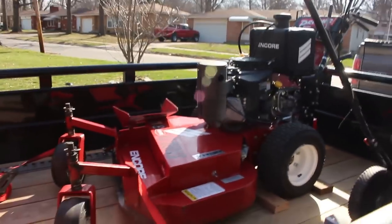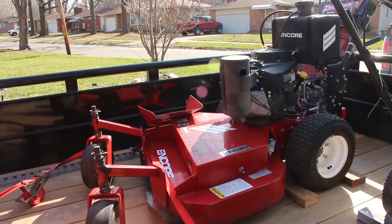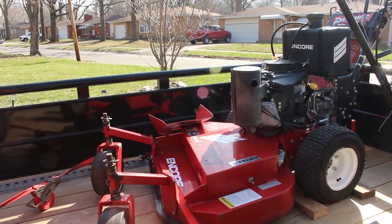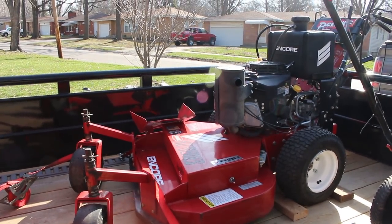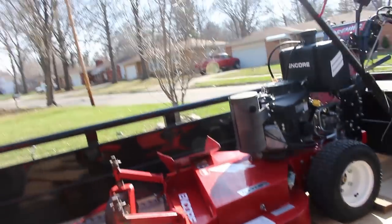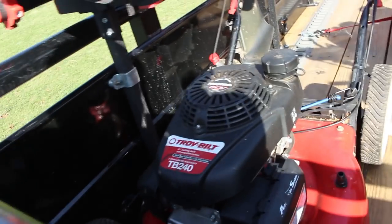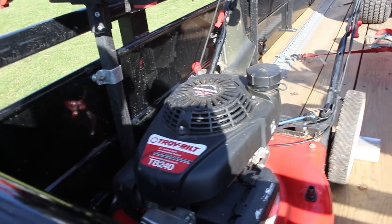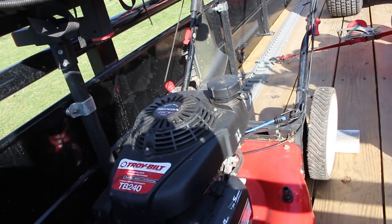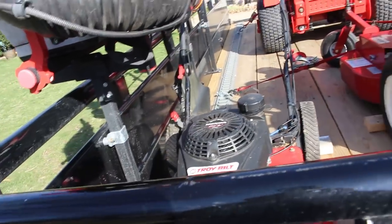Over here we still got the old Encore — I've had this thing about three years or so. It's a 36, still going, still running strong. I obviously have to fix it constantly, but it still works and does great. Something else I'm taking this year that I never take is a Troy-Built little throwaway push mower. Main reason for this is I have a couple small backyards that are super tiny and I can just get in and out with them. You never know when you're going to need a push mower, so I just threw it in here. If I need it, I need it; if I don't, I don't.